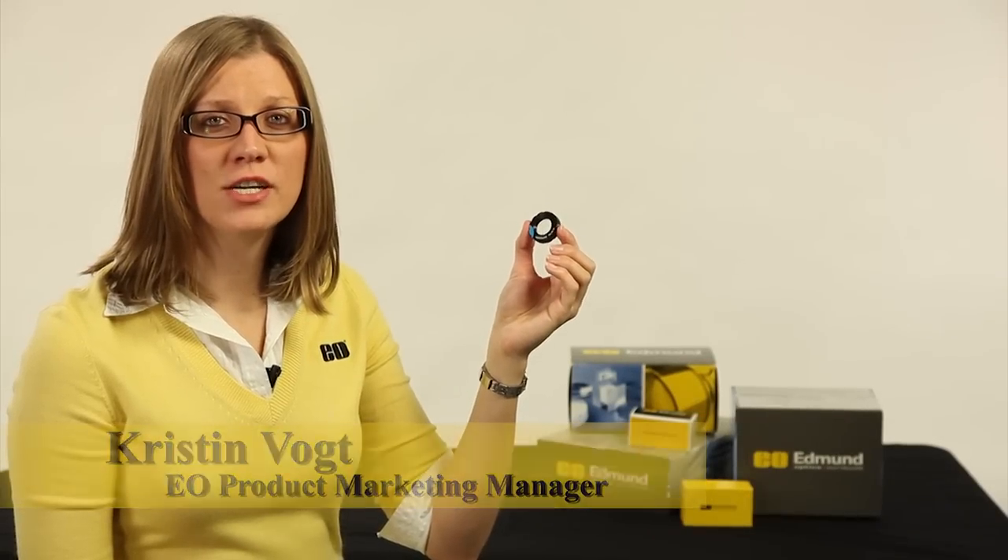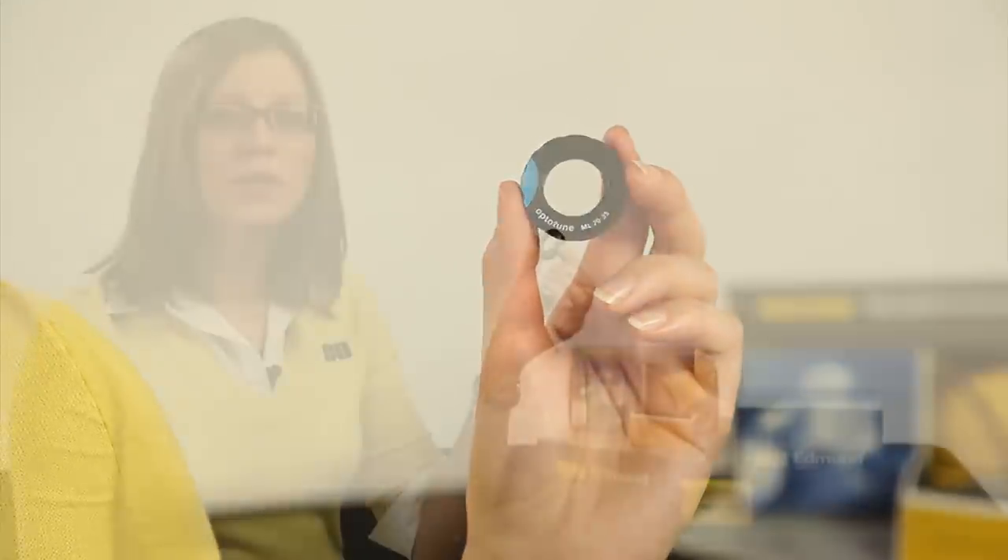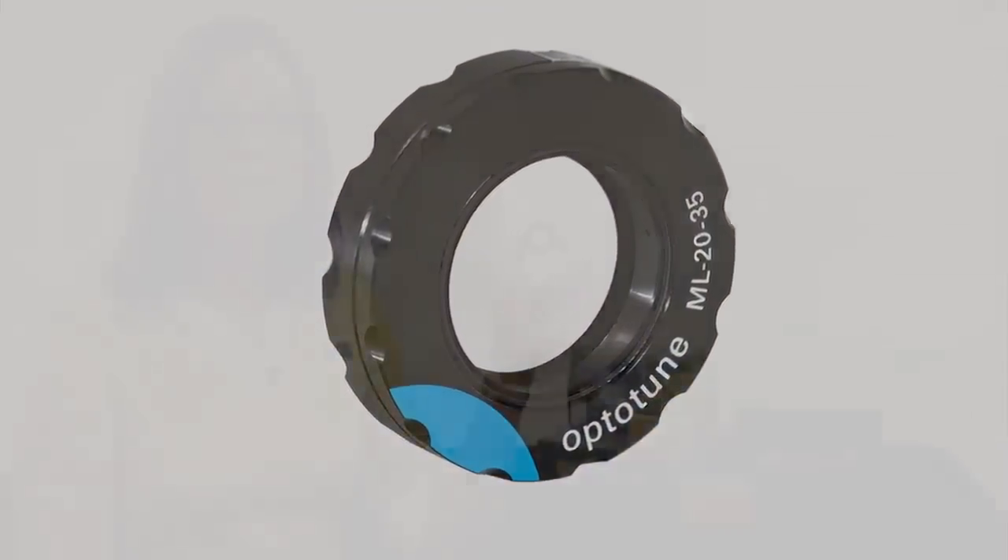Tunable lenses offer continuous focus ability over a specified focal range, allowing the user to custom tune the lenses for optimum performance. The lens consists of a liquid polymer mounted in a sturdy housing and protected by two windows.